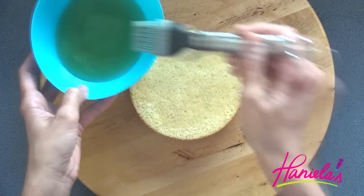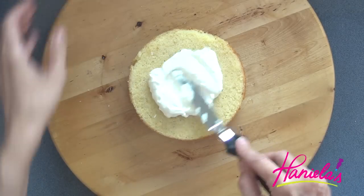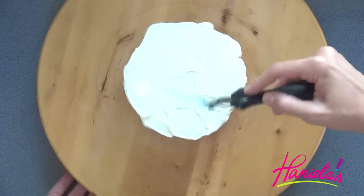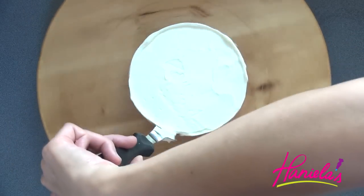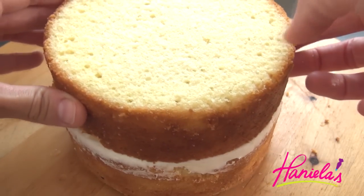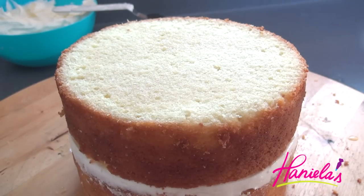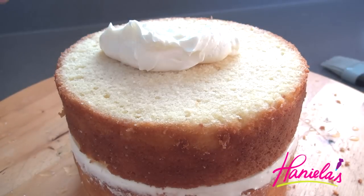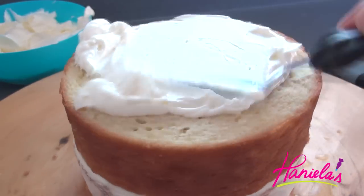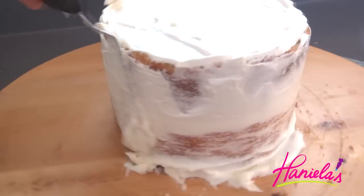Brush the cake with sugar syrup and then spread Swiss buttercream at room temperature on your cake. At this point I'm also going to crumb coat the cake and then chill it until the buttercream is firm.